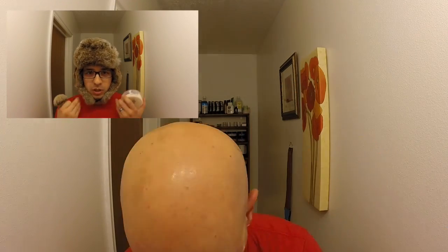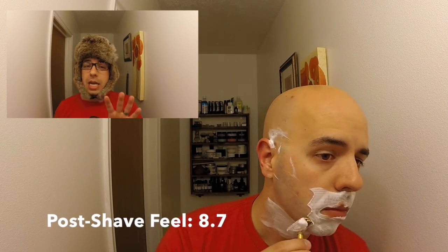Post-shave feel was also excellent. If it weren't for some irritation from my razor — which had nothing to do with the soap — I probably wouldn't have needed to use an aftershave balm, it was that good. For that reason I'm giving it an 8.7. Very good, not the absolute best I've had, but still a very, very solid score.